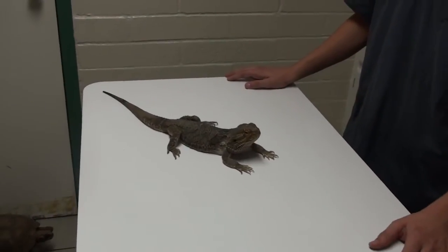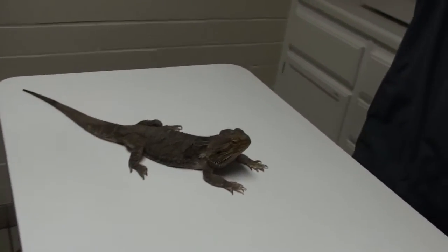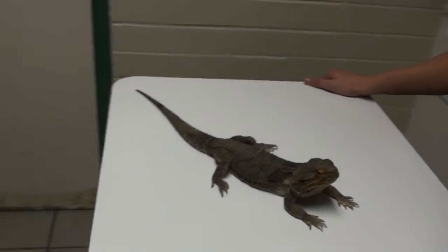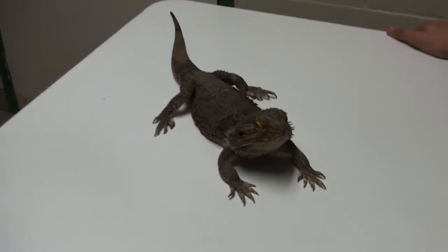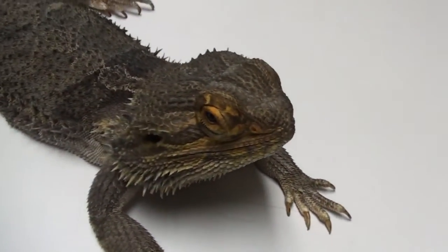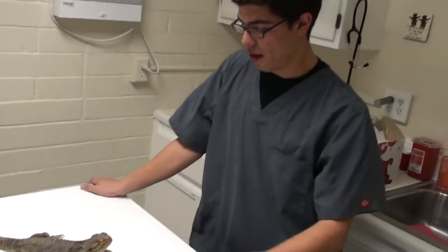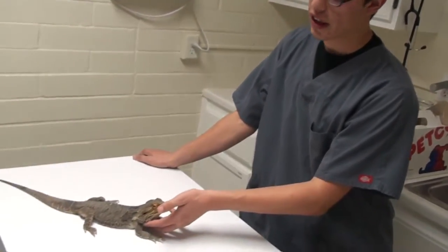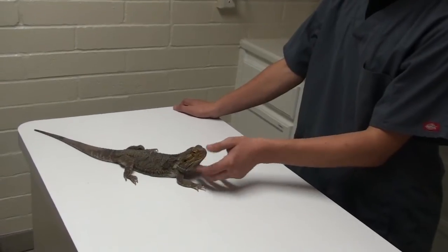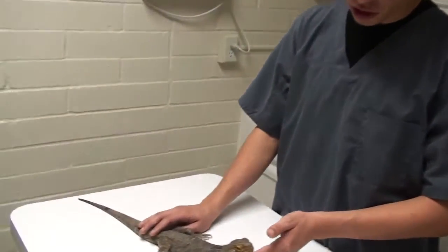What temperature do you keep him at? About 100 degrees on the hot end with a basking light, and about 65 degrees on the cold side. He has a thermal gradient so he can regulate his own temperature by moving where he wants. On cooler nights he's under his basking light, and in the middle of summer he's in his water bowl. People just don't realize how important it is to keep reptiles in the environment they came from — they come from Australia, so they like it hot and dry. He gets occasional soaking so he can drink, but mostly gets his liquids from the lettuce, vegetables, and crickets.